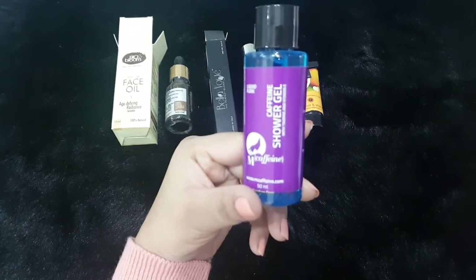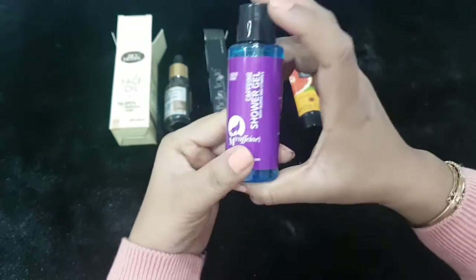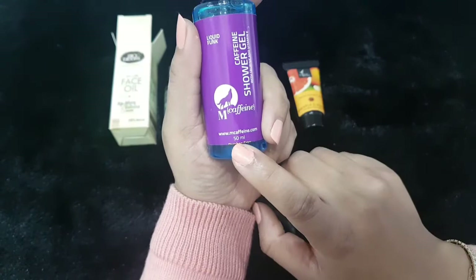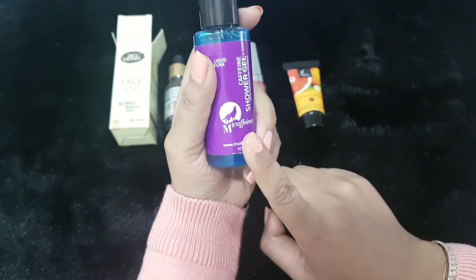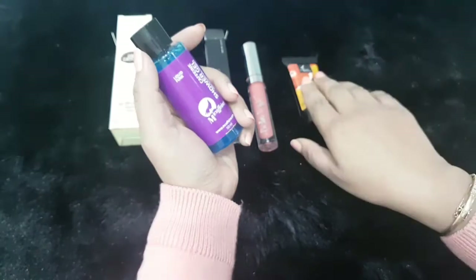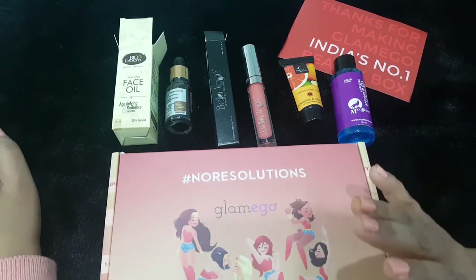The last product is from the brand M Caffeine — I'm not sure how to pronounce it. It's a shea gel, and I've already received this in a previous Glam Ego box. It's a really good shea gel at 50 ml. It feels like a deluxe sample size, although the full-size retails for 350 rupees. The Natural Bath and Body cream retails for 220 rupees, which I think is the full-size price.